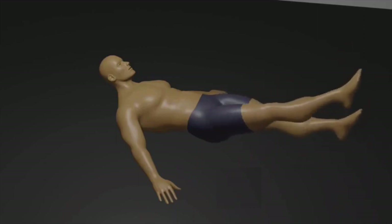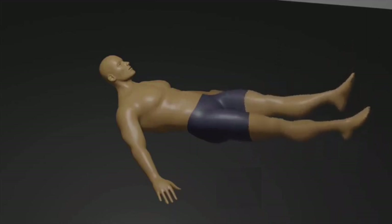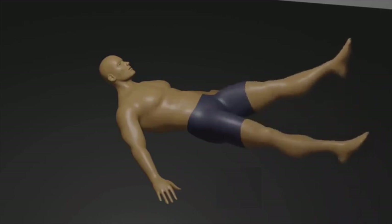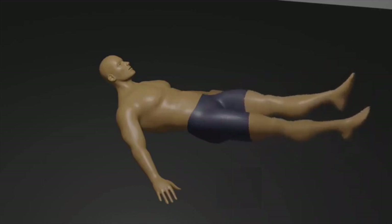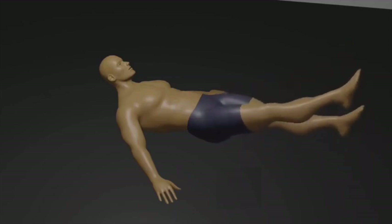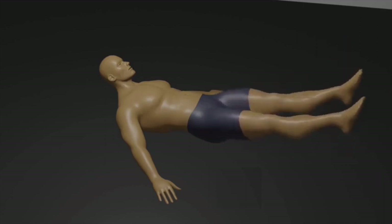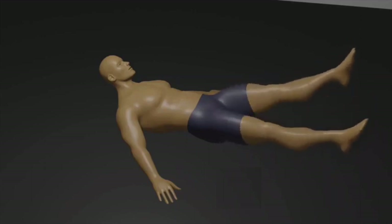Starting position: extend your legs fully toward the ceiling, keeping them together and your toes pointed. Scissor movement: lift your head, neck, and shoulders off the ground while engaging your core — this is your starting position. Scissor your legs by lowering one leg toward the floor while keeping the other leg raised toward the ceiling. Alternate the legs in a scissor-like motion, crossing one over the other.